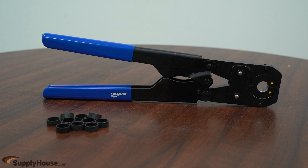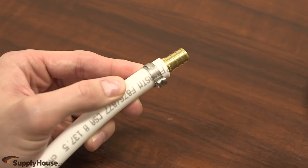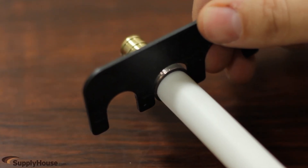However, crimp rings and tools are usually easier to find, and although successful clamp connections can be confirmed based on the release of the ratchet tool, crimp fittings can be checked with a go-no-go gauge long after the original connection was made.